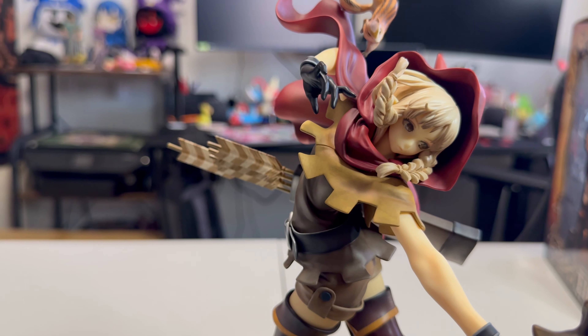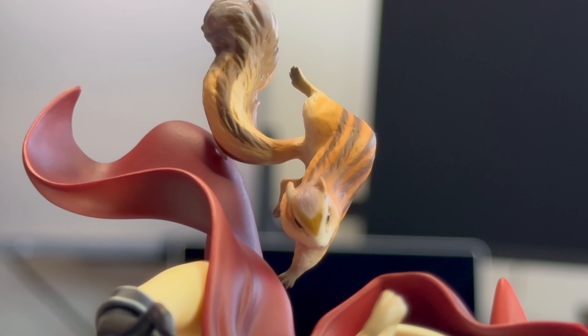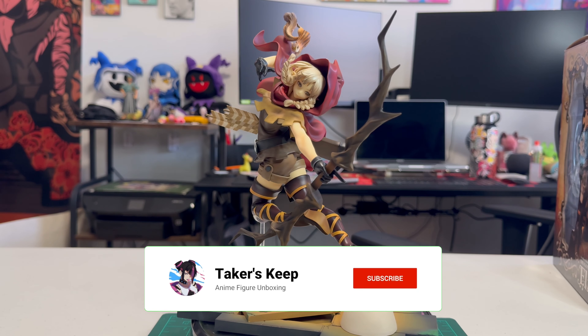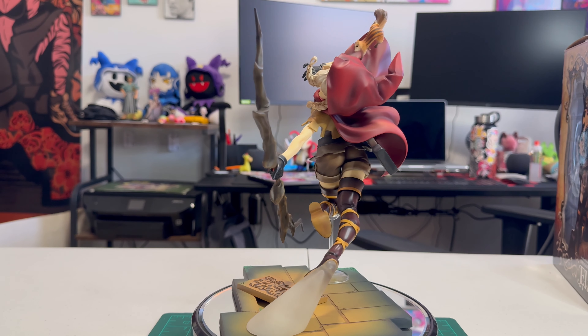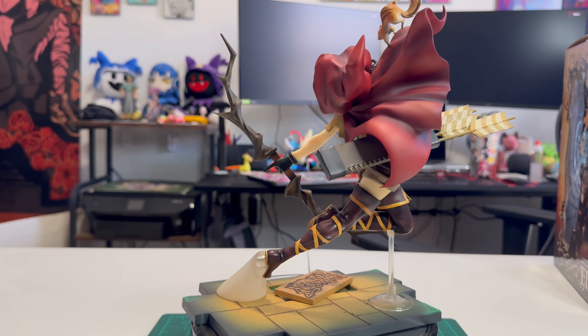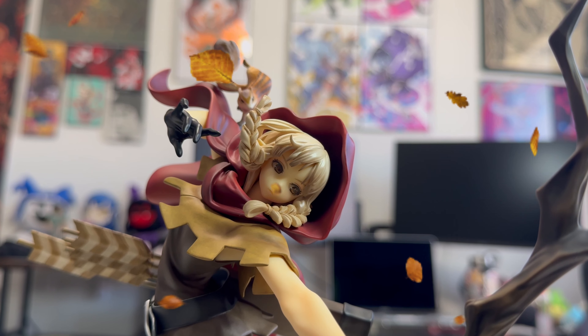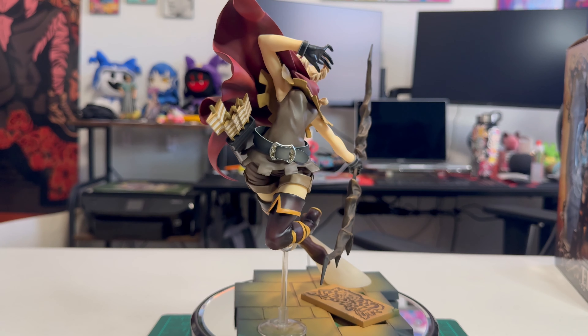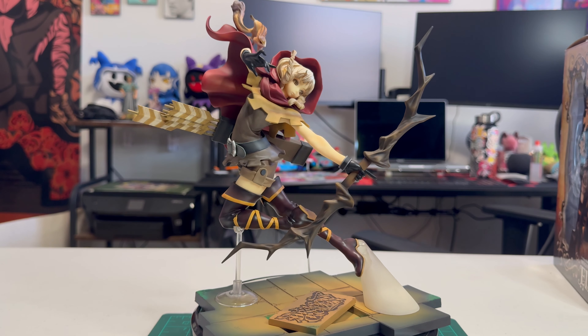And accompanied by a little chipmunk animal friend, it really does speak to how natural this figure looks. And speaking of the natural themes of this figure, the colors really scream autumn or fall — with the oranges, the browns, the reds, the yellows found in this figure. It really just looks like when the leaves on the trees are starting to change color and falling down to the ground. She really embodies that fall spirit in this figure, which just goes a long way to theming the elf character.